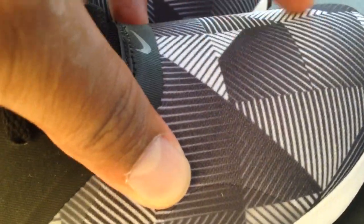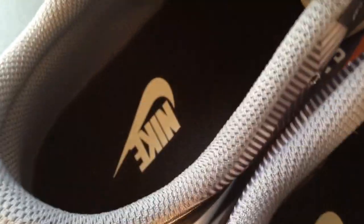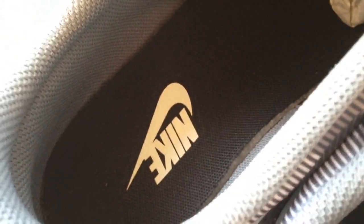The entire upper is made out of a unique material — not really sure what it is, it's like a fabric almost. Here you guys go, in a nutshell.